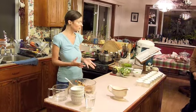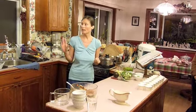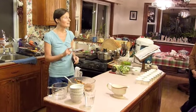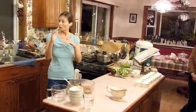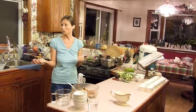Our favorite technique is blending different vegetables in the Vitamix with hot water — and this is the key. The hot water, even though it's boiled, combined with cold vegetables gives a lukewarm mixture. So it's just perfect.